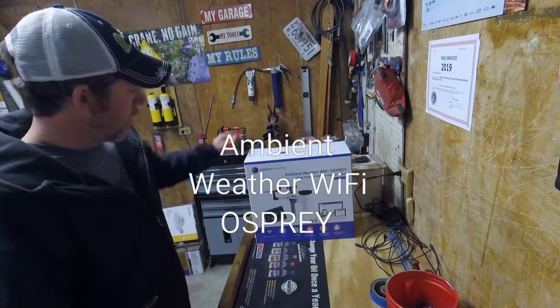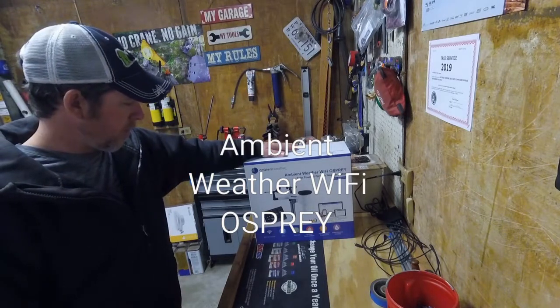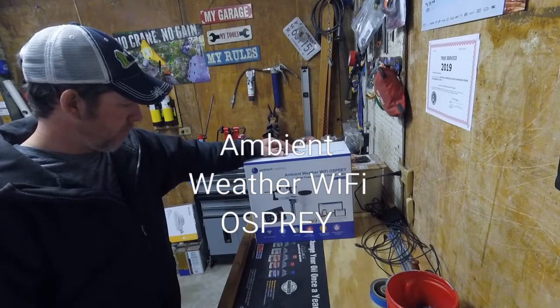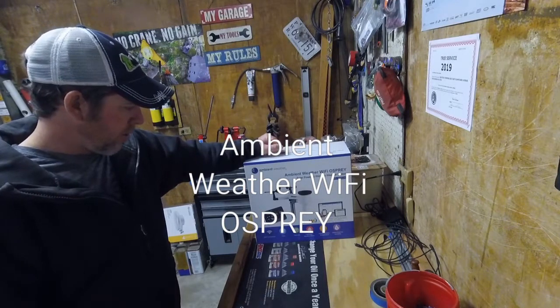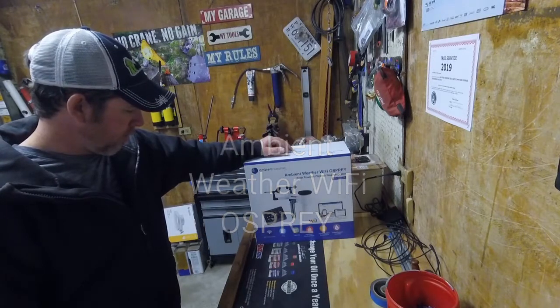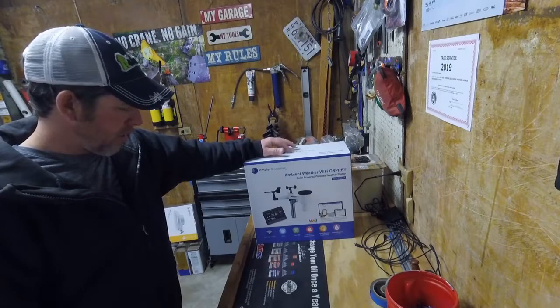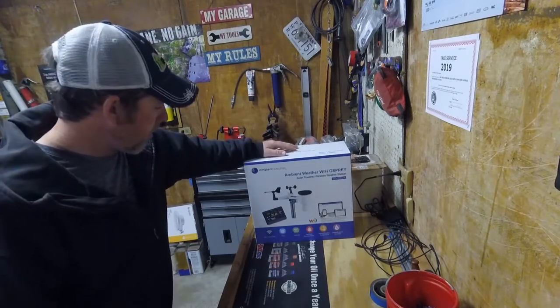Hey, what's up guys. Got me a new weather station for Christmas, so Sunday out here in the shop, figured I'd check it out and see what's going on with it, and maybe see what it'd take to get it put up. So let's open the box and see what we got in there.